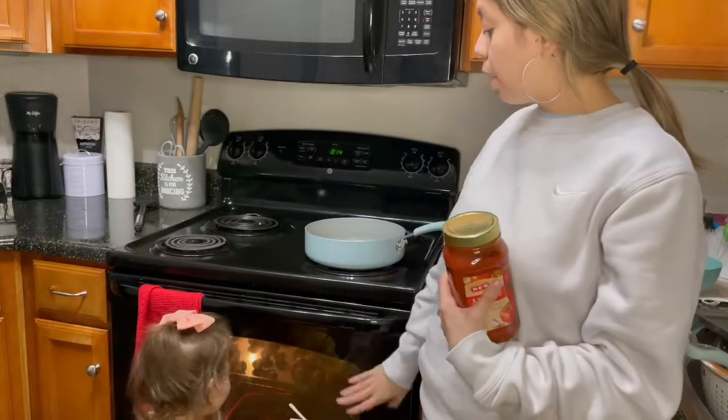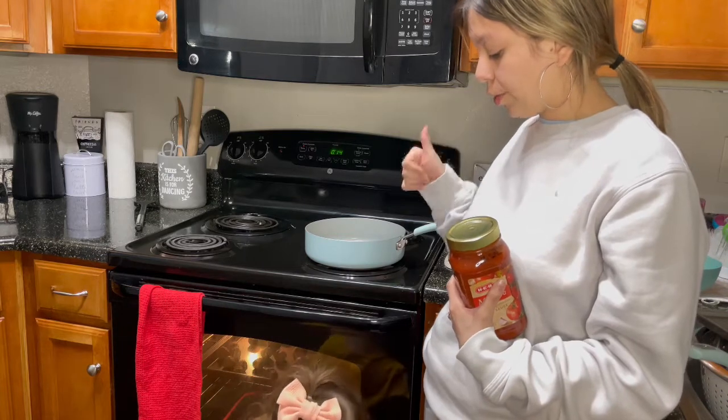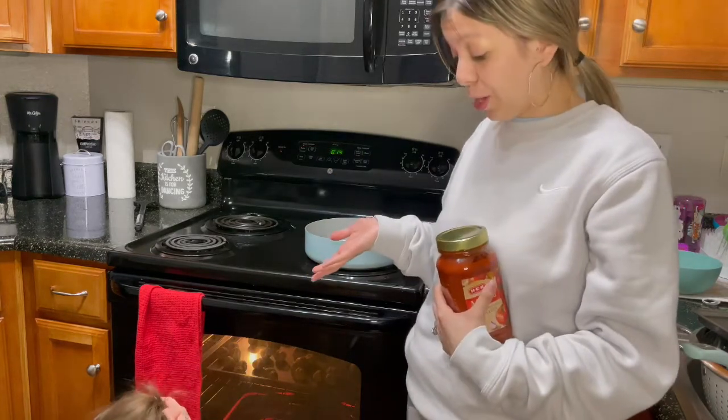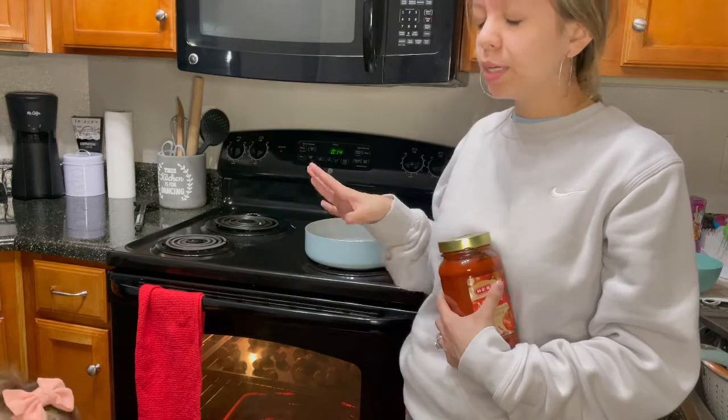So while I have the oven going — oh, you just spilled juice everywhere and you're stepping in it! Fun time! Real mom stuff happening right now.